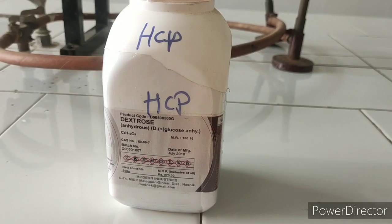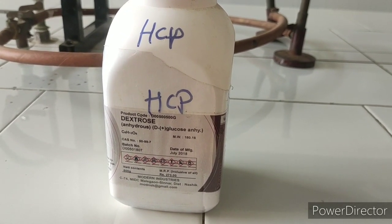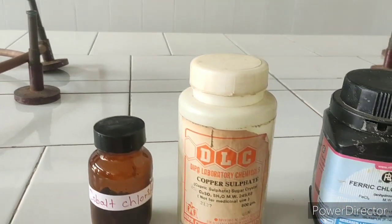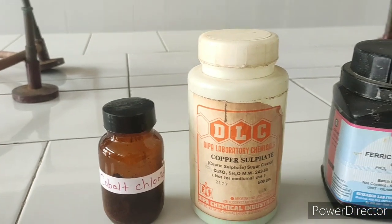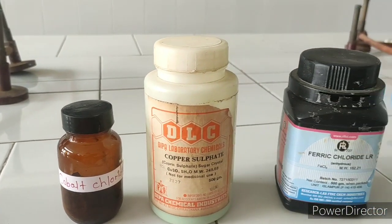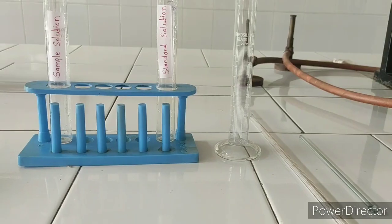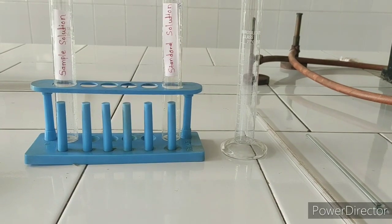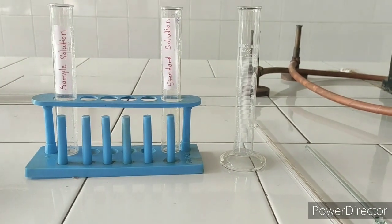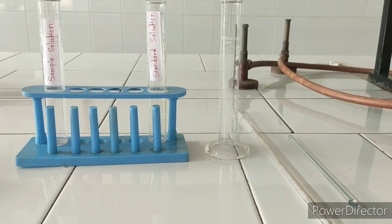Chemical required for sample solution: dextrose anhydrous IP. Chemical required for standard solution: cobalt chloride, copper sulfate, and ferric chloride. Glassware required for the experiment are a pair of Nestler cylinders, one measuring cylinder, pipette, and stirrer.